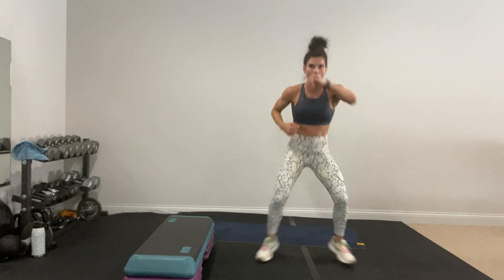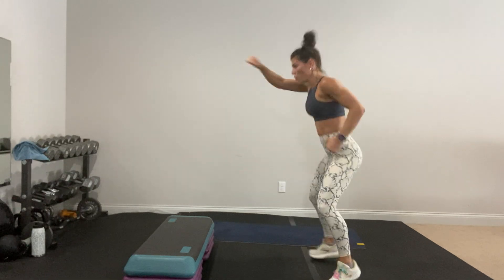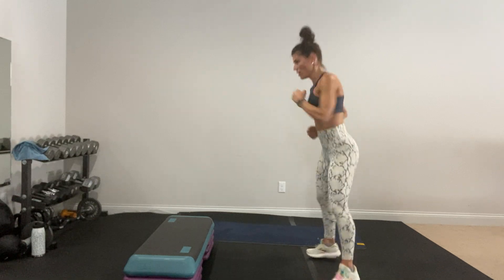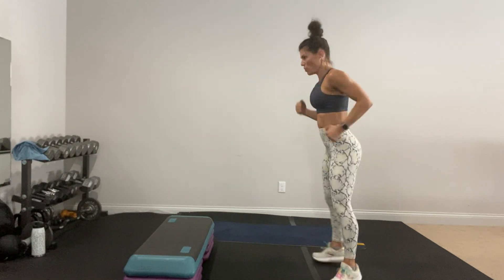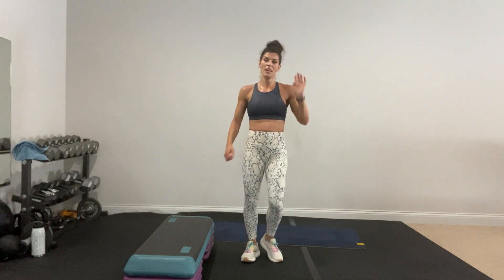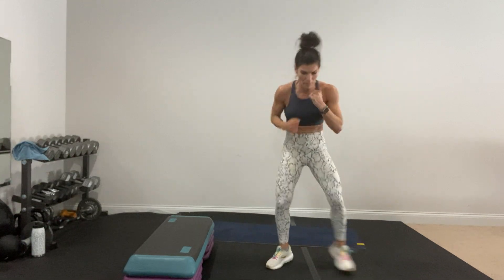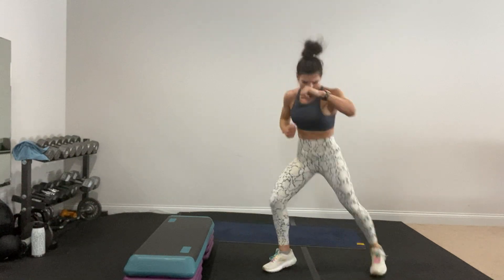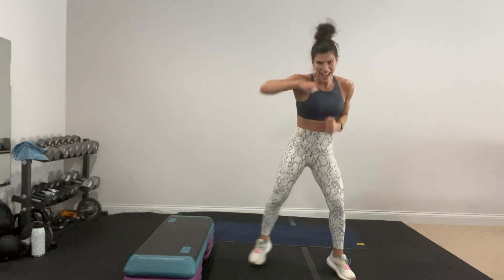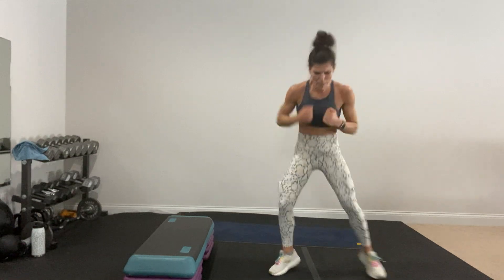Sharp punch — fast if you want, faster if you want. Keep it sharp and strong. Simple does not mean easy, does it? No, it doesn't. Low impact: you know what to do — you're slow but still strong, you need to go faster and work as hard as you can. Keep your punches sharper!